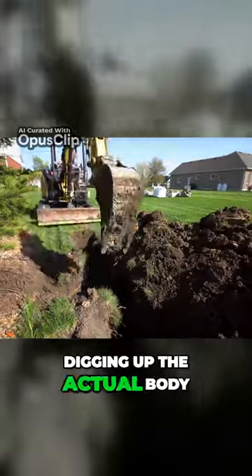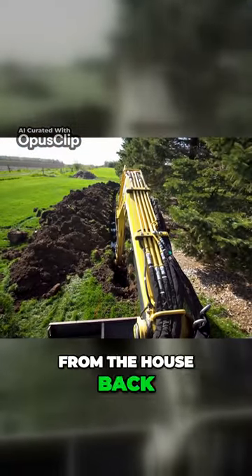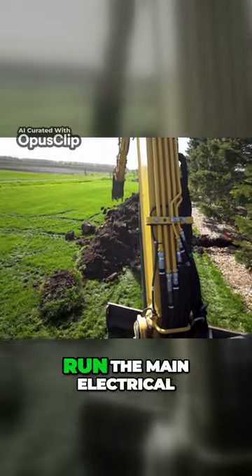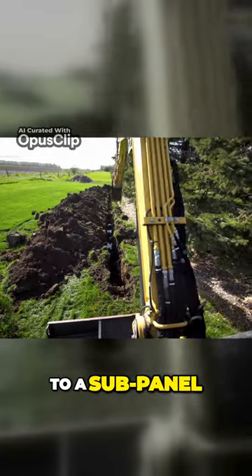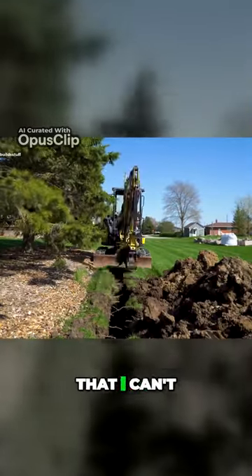Before I started digging up the actual body of the hot tub, I dug a five-foot deep trench from the house back to about the end of this run of evergreen trees. This is going to run the main electrical through it back to a sub panel in the backyard, as well as a water line for some future builds that I can't tell you about.